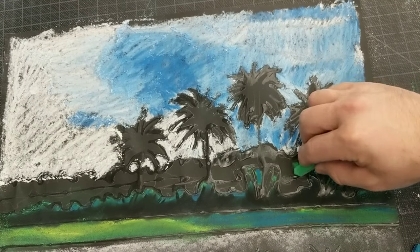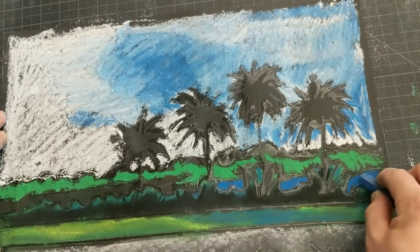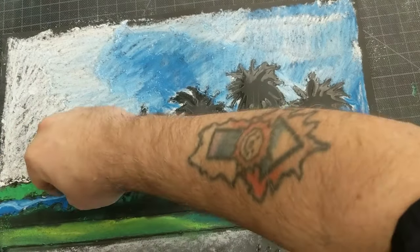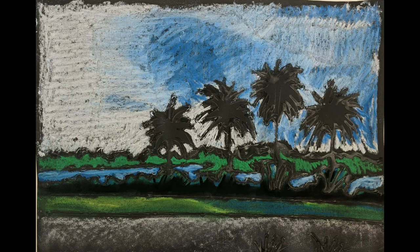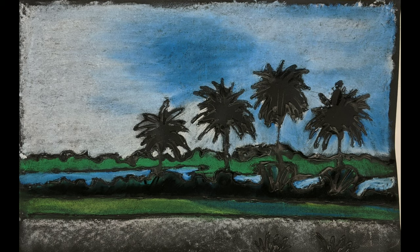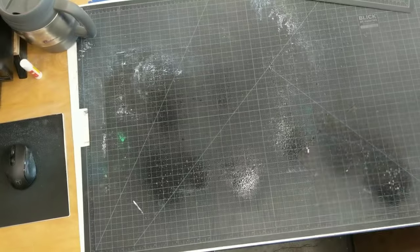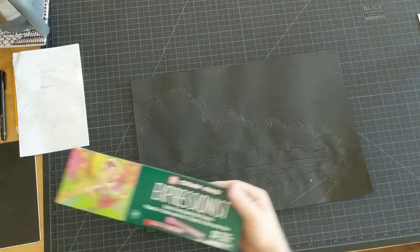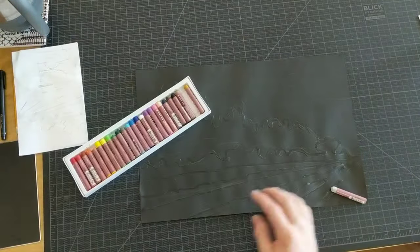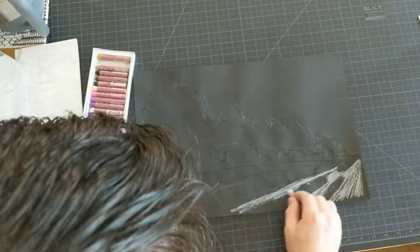I want to show you the finished product. There was some grass way back in the distance and some water up close. Here is what it looks like finished — you can see all the little lines, and then I blended it with my finger, which made a pretty big difference. This chalk pastel is really messy, so when you're done, be sure and clean your space. For my second one, I wanted to see the difference between chalk pastels and oil pastels on this project, so I used some oil pastels.